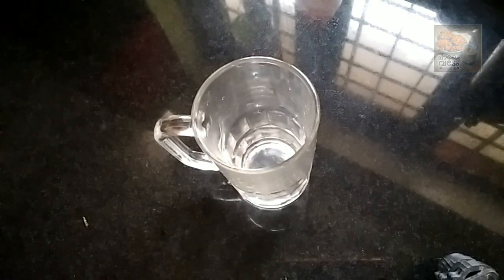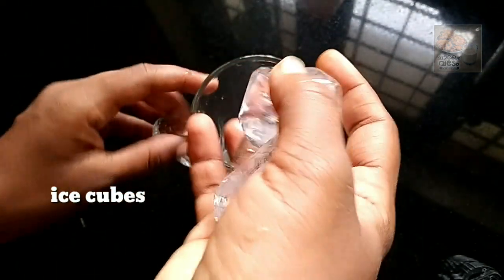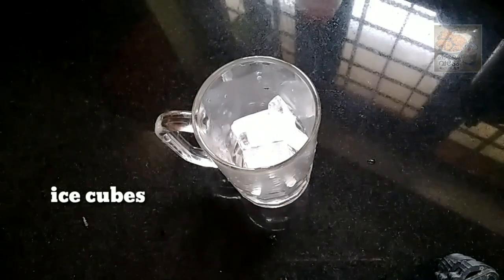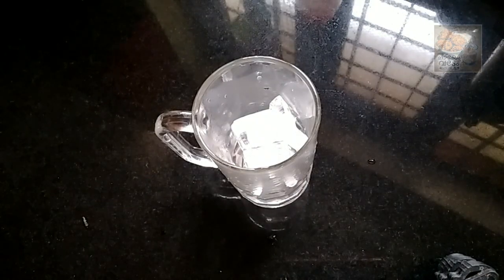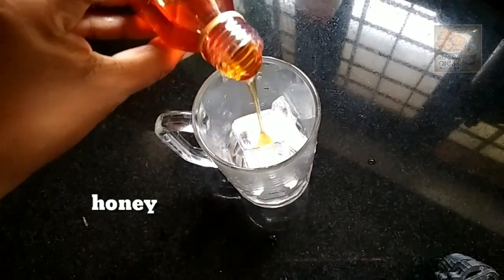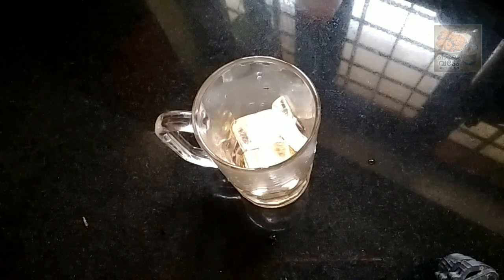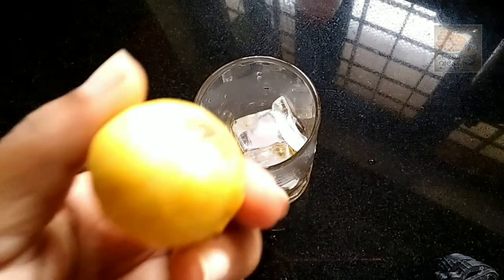I am going to serve a glass of ice cubes — about 3 cubes. I am going to add honey. I will serve it chilled, with a green tint, and add a small amount of lemon juice.